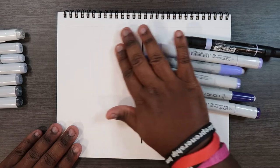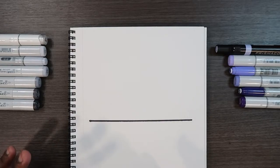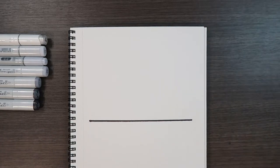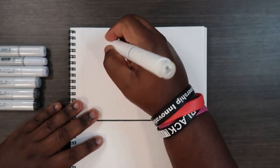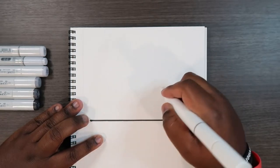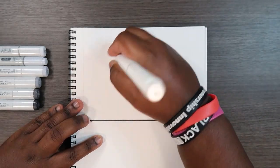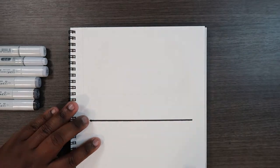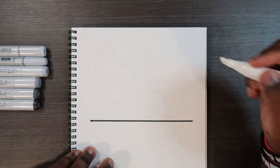Let's get started. We'll begin with the colorless blender clouds, so we'll set the solid color markers aside for now. The first thing I'm going to do is take my colorless blender and color over the entire area, just so my other markers have a wet layer to work on top of.